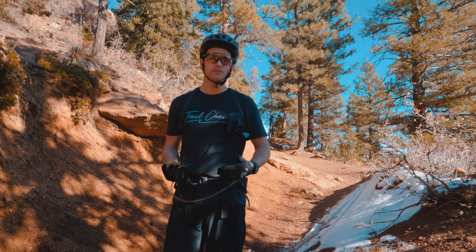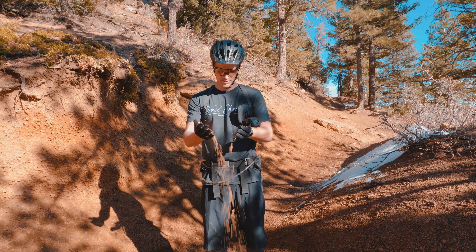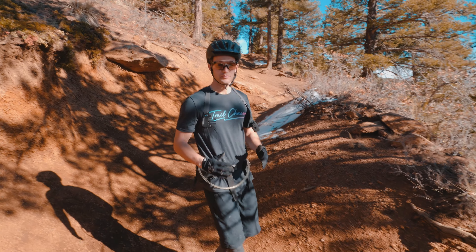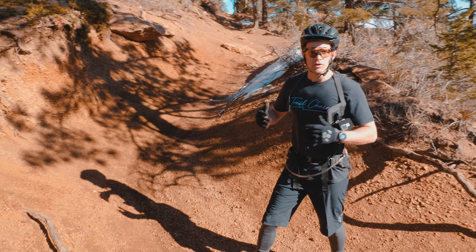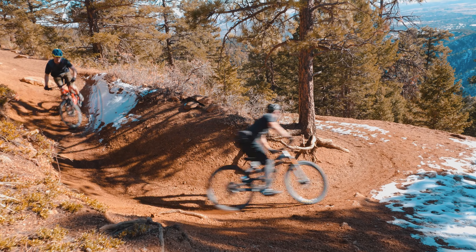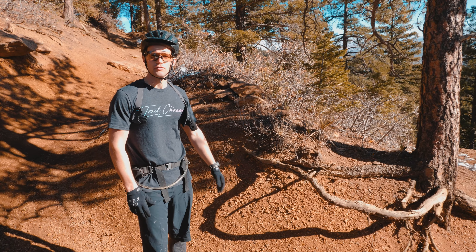So you've heard us talk about kitty litter before — what we're mentioning is this decomposed granite stuff. It's at the lower portions of these turns and you've got to watch out for it; it's pretty slippery. For cornering techniques, you want to apex the turn, which means you go high and hit the inside of the turn right in the middle. That'll set you up perfectly to get the most speed and keep your momentum moving forward.